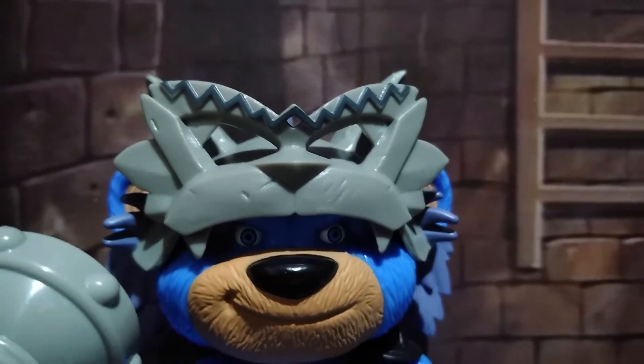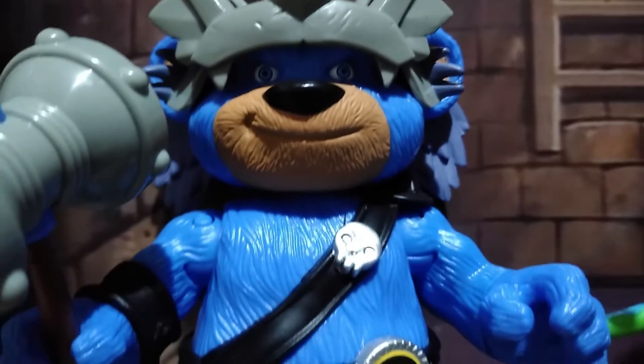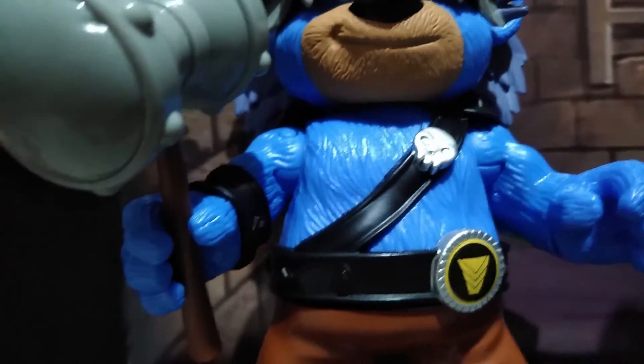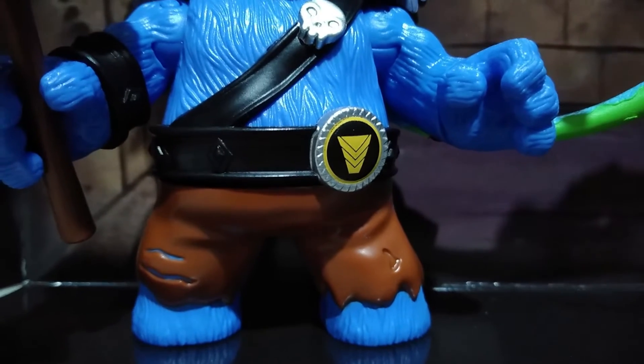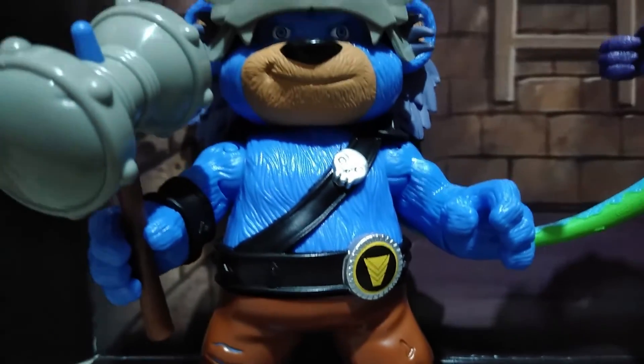With Bearbarian, he has a lot of limitations. One is that the mask cannot be put on his face. His grip is too tight and you have to slowly put the hammer into his hands. He also has no articulation on his lower body, so he will just be standing on your display case.